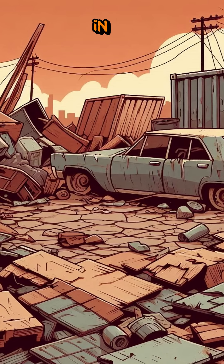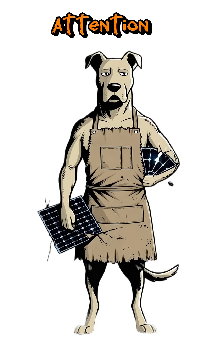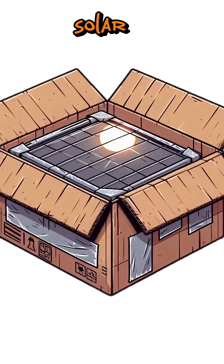How to build a solar oven in a post-apocalyptic world. The power grid is down, gas is gone, and firewood is too risky because smoke attracts attention. However, the sun is still free, and with some simple materials you can build your own solar oven.